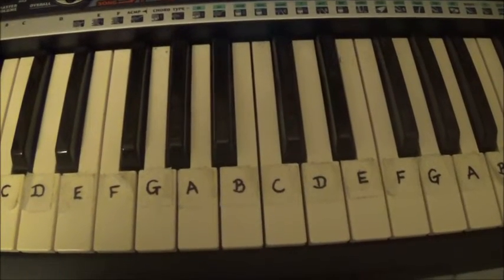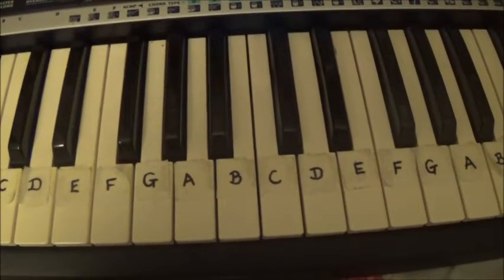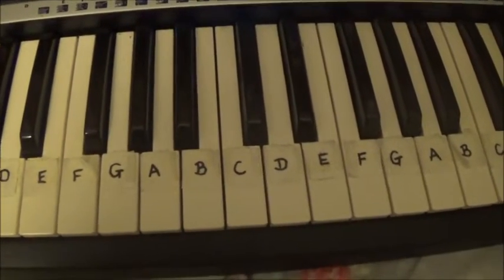Hey guys! So today I'm going to teach you how to play Soap by Melanie Martinez on the keyboard. It's only four chords, so let's get started.